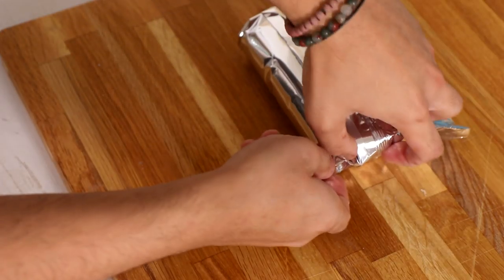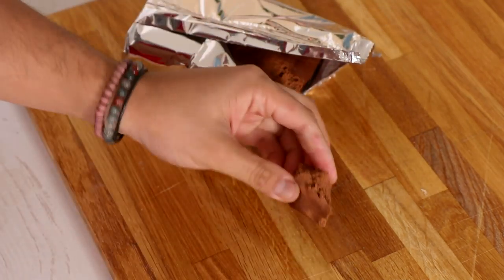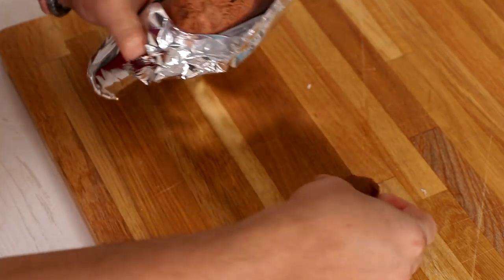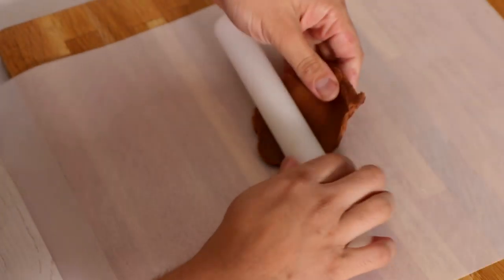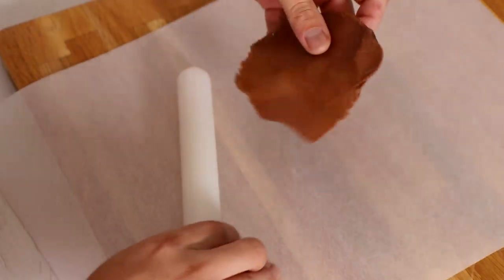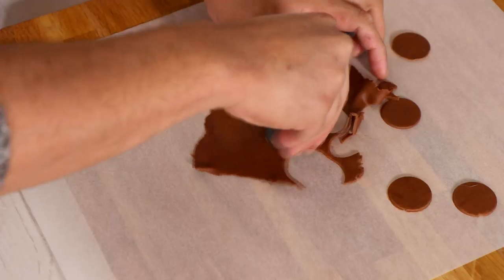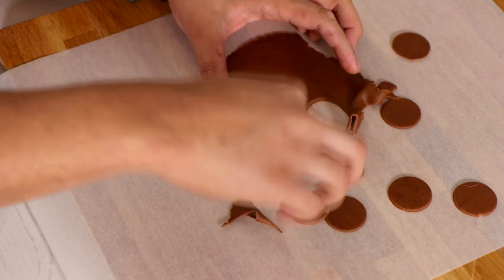Time to work on our fondant. I should taste this first — actually that's better than regular fondant. Roll out very thin pieces of fondant; we don't want this thick at all because we want this to melt in our mouths. Try to keep them close together so you can cut as many pepperoni rounds as you want. Set this aside. Now we just gotta wait.